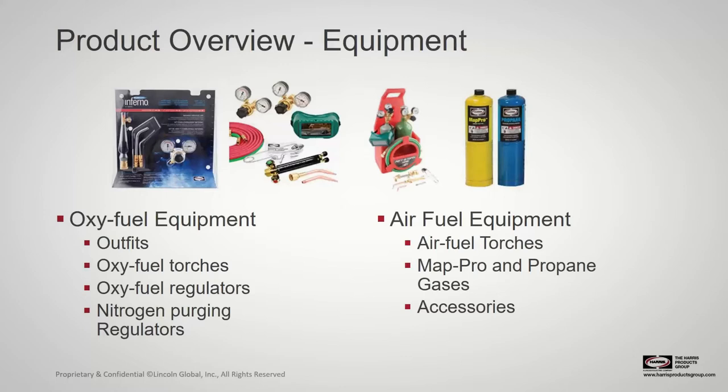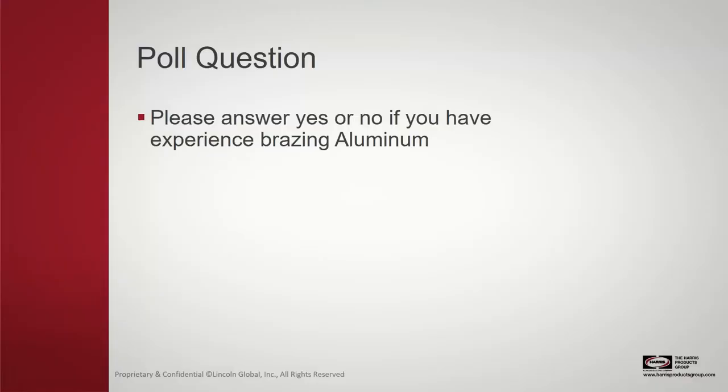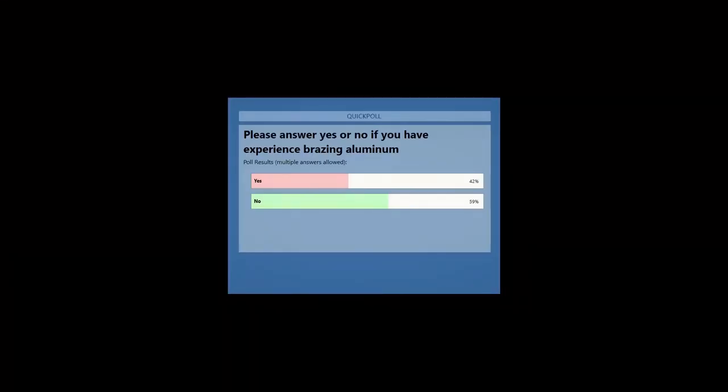I'm going to shift gears into the heart of the presentation with a poll question. Please answer yes or no if you have experience brazing aluminum. The majority have voted, so I'll go ahead and close it and read the results: 42% said yes and 59% said no.